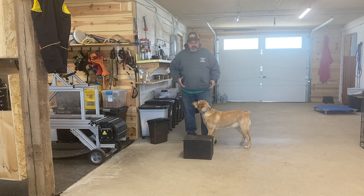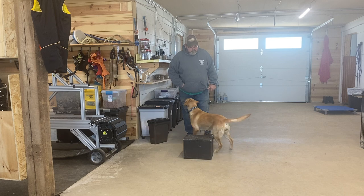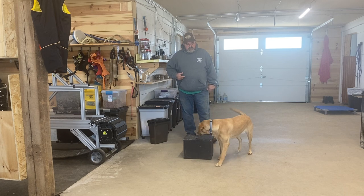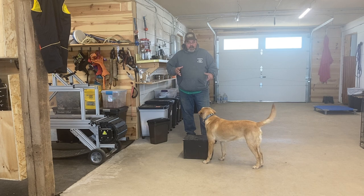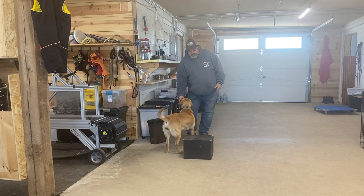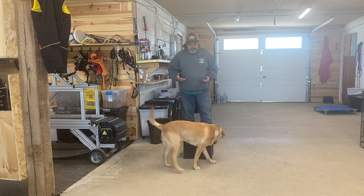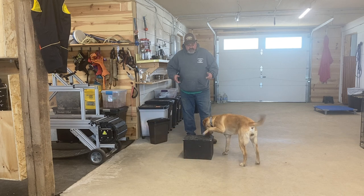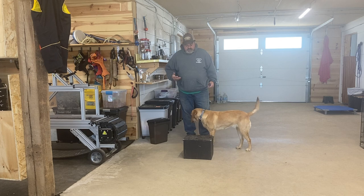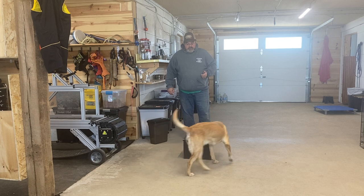Normally I would create what we call a smaller aquarium — make the working area smaller so she didn't have as many distractions. If I was doing this with a dog I'd never free-shaped before, I'd probably have it in a smaller pen. She just put her foot on there and I marked and rewarded, so she knows to look for behaviors.